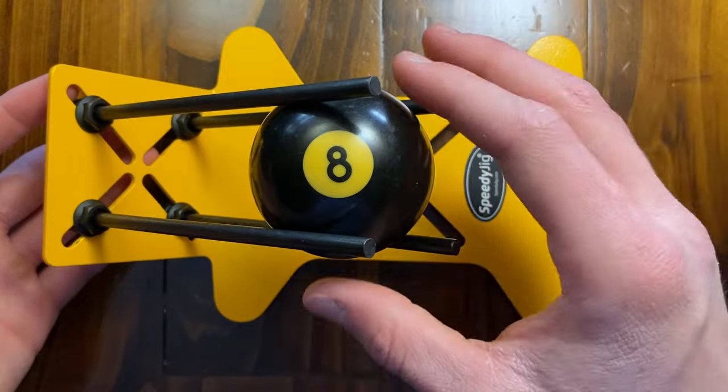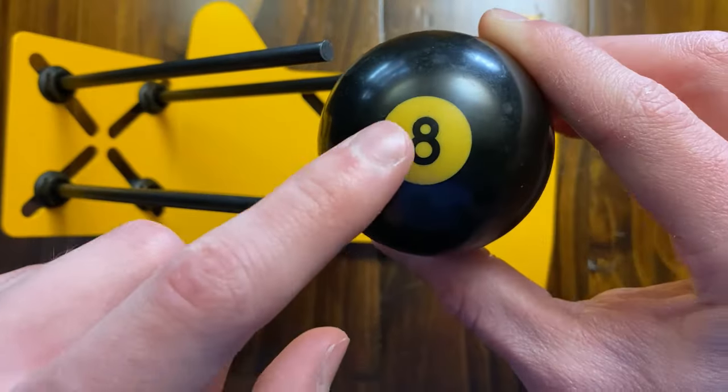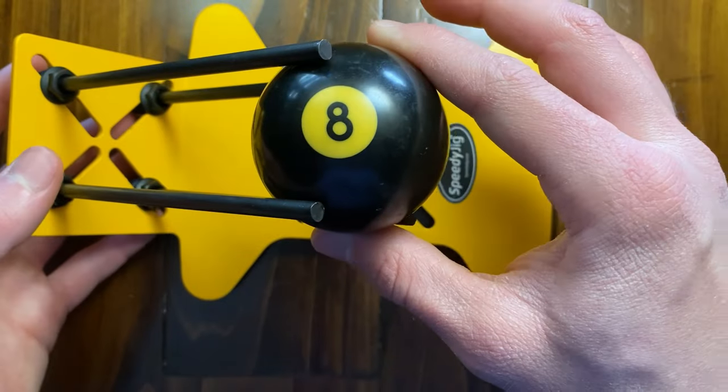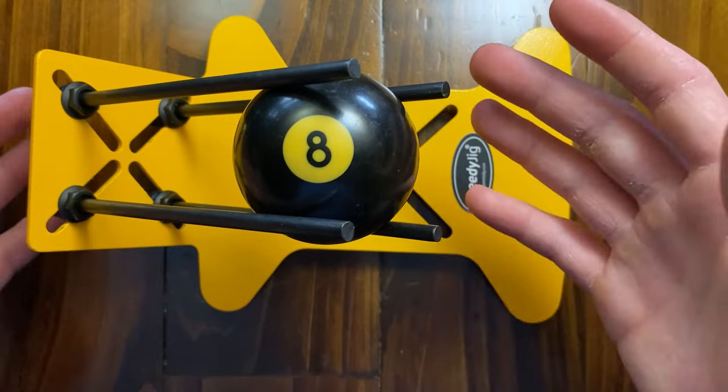I've got my jig set up here and I've got my A-Ball slid in, got it to the right size. As you can see, the A-Ball is a little yellow because it sat in the shed for a while — it's a very old and used A-Ball — but it's still in good condition, and once we wrap it in cord, you won't be able to see it.